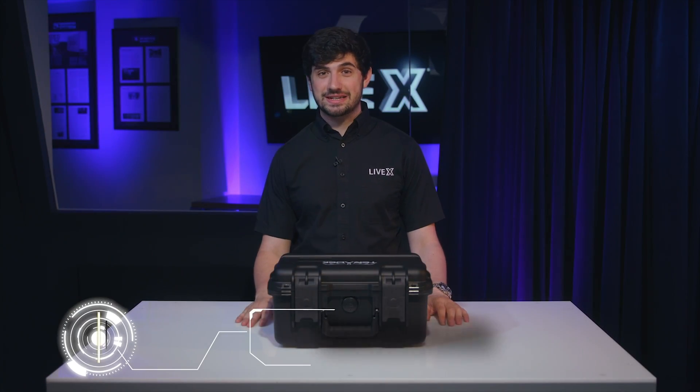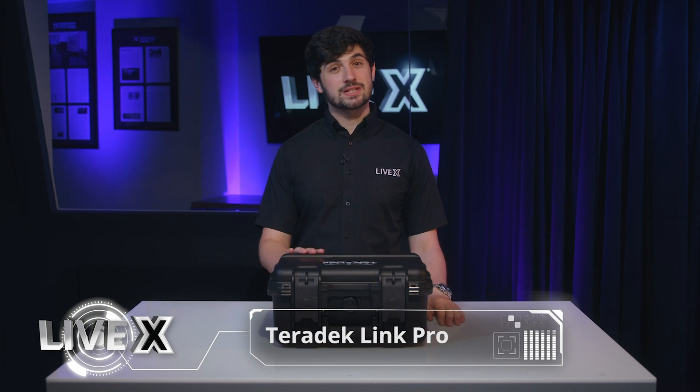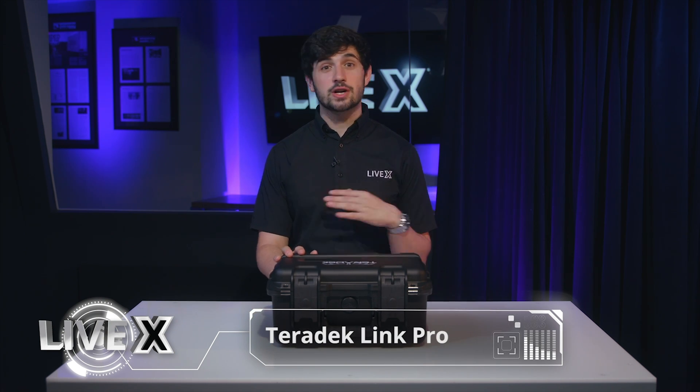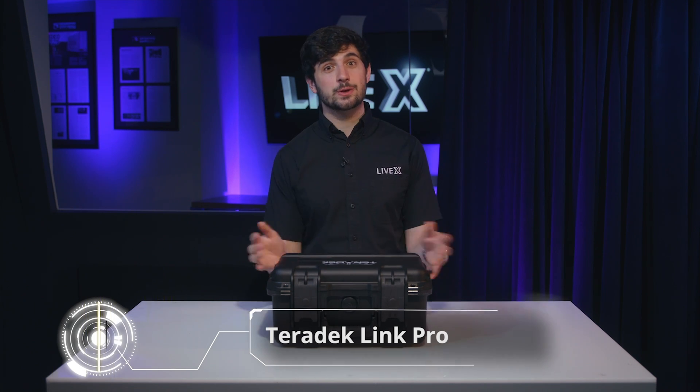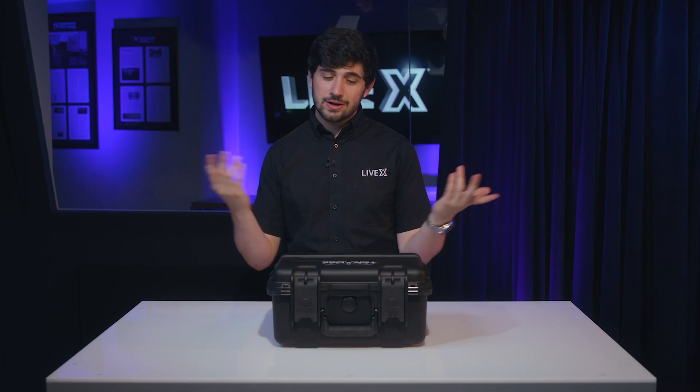Hey everyone, Nick Walsh here from LiveX. Today we're going to be unboxing the Teradek Link Pro. Link Pro is kind of like a bond, however this is just for Wi-Fi connection so you could use cellular bonding in order to get Wi-Fi to your team anywhere. It's a really great solution so you could check your email and do everything you need to do online no matter where you are.